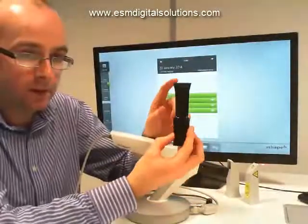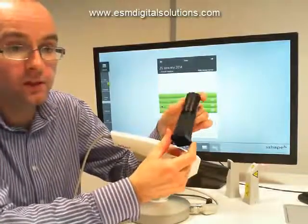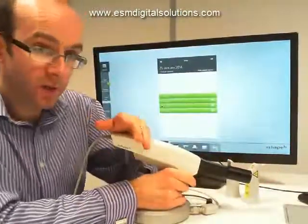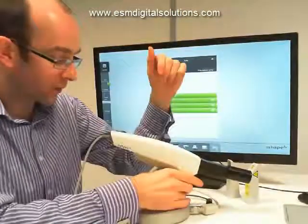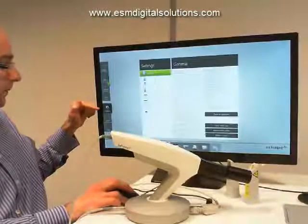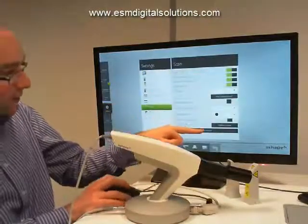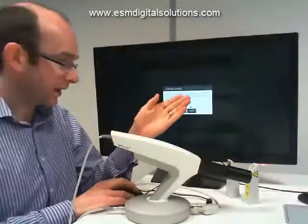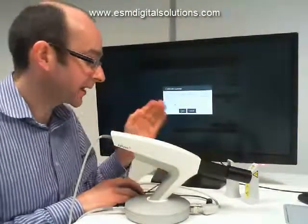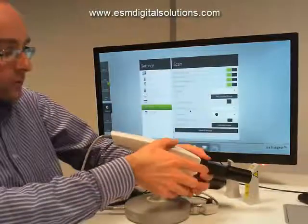The third tip is the calibration tip, and its job is to make sure the scanner is working the way it should. During a calibration process, we tell the software we're going to calibrate. We go to the configure option on the main screen, click configure, then click on scan, and then we have the option to calibrate scanner. When we click calibrate scanner, we're given the message: please mount the calibration tip on the scanner and press next, making sure the tip is free of hair and dust inside. Then we click next and the scanner goes through a calibration process.